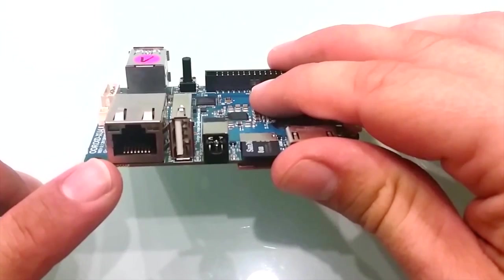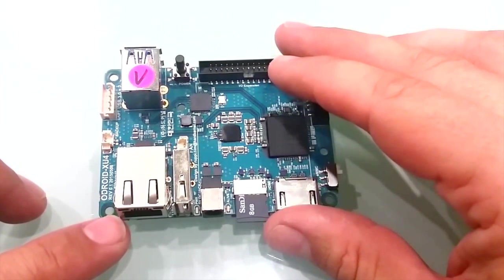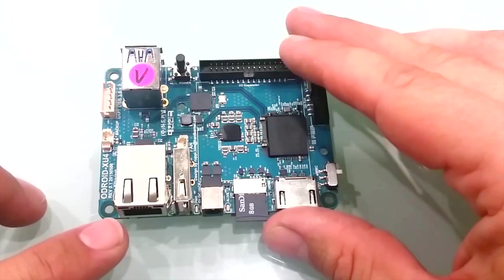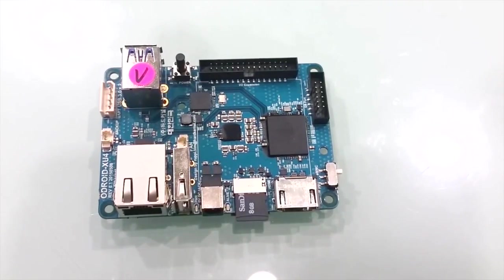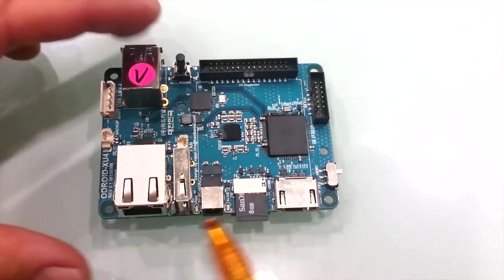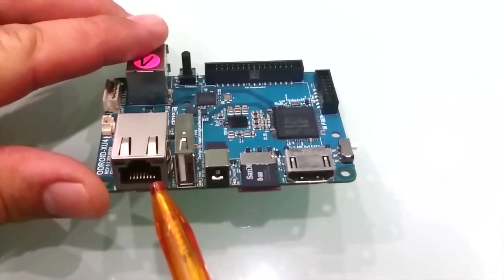The standard Ethernet connector now supports gigabit speeds in addition to the 10 and 100 megabit speeds. Real-world bidirectional streaming rates on the XU4 are around 880 megabits per second. The XU4 has four indicator LEDs, including a red power LED, a blue live indicator with three states to show the stage of the boot process, and two LEDs on the Ethernet connector to show activity and connection speed.